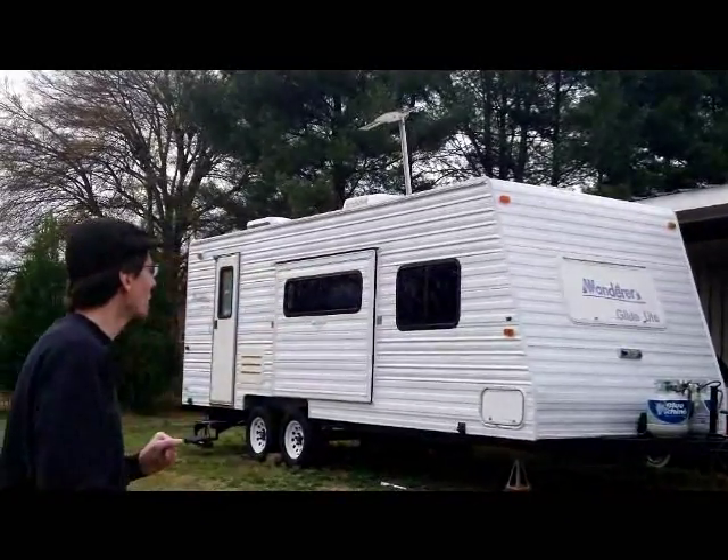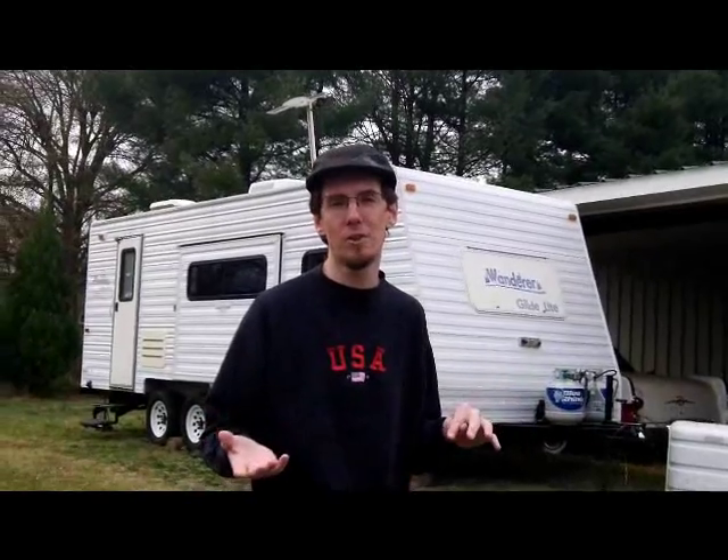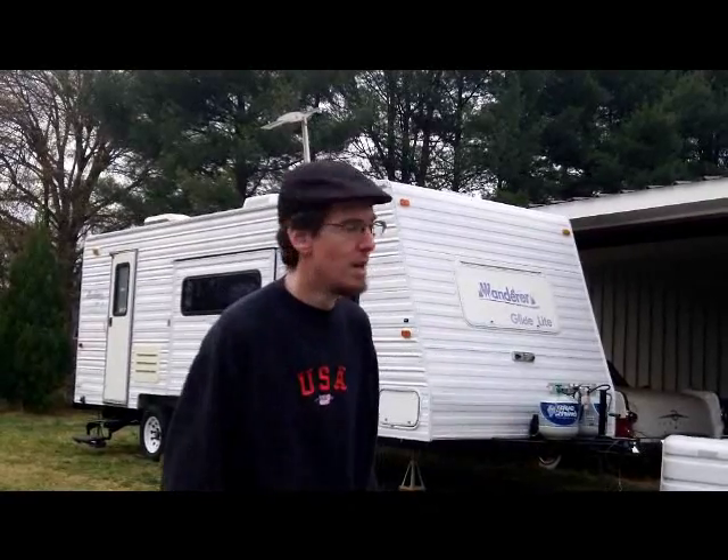Hello there boys and girls, chitlins of all ages. I'm George Francis and today we are going to take you on a tour of my recently purchased Wanderer Glide Light Travel Trailer by Thor. It's a 27-foot trailer. It's really comfortable and this is kind of my home away from home when I'm not on a tour bus on the road, or on a movie set, or performing at a circus somewhere.